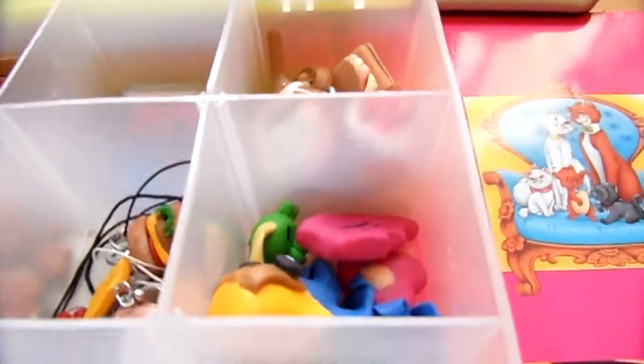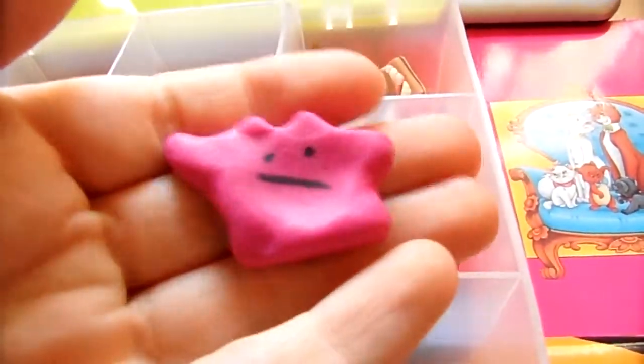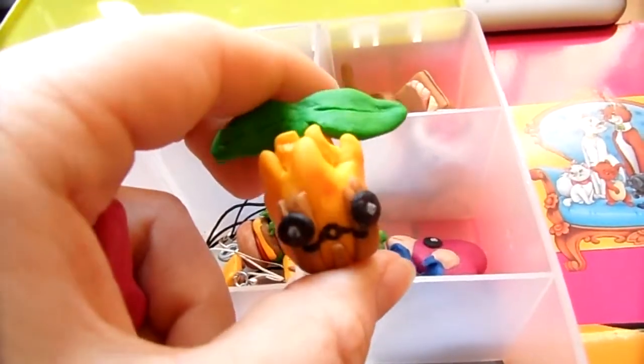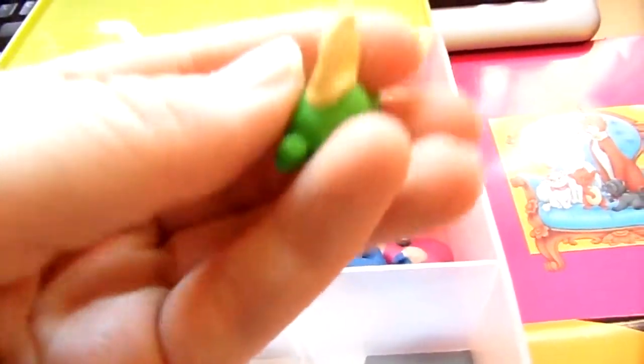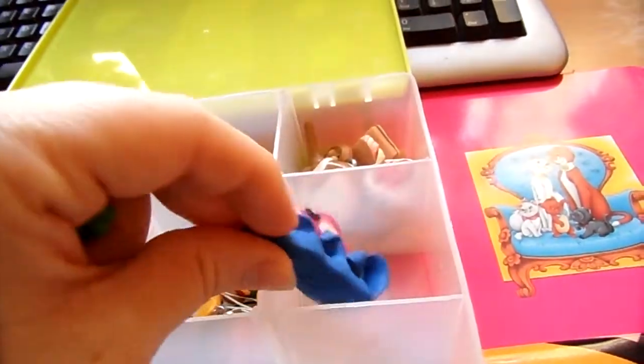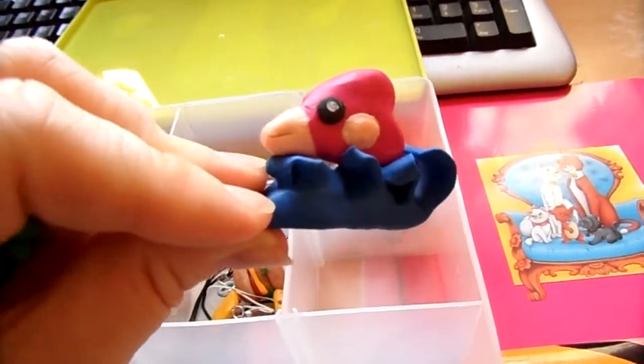These are my other Pokémon charms. I made this Ditto, Sunkern, Gulpin, and Luvdisc on a wave.